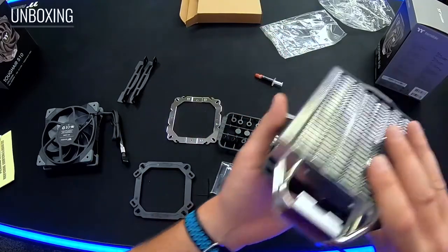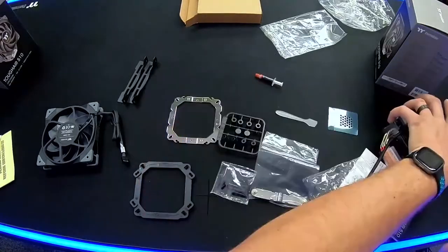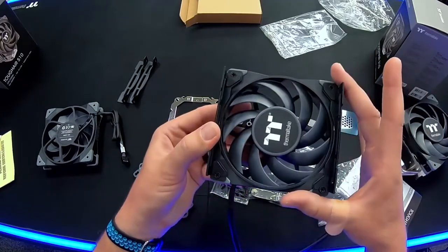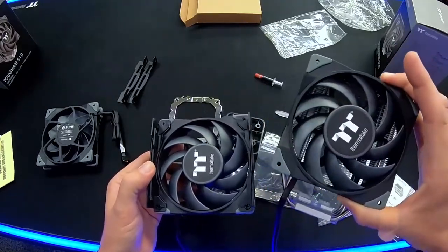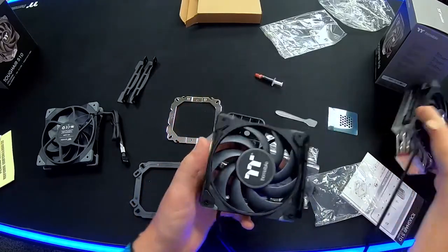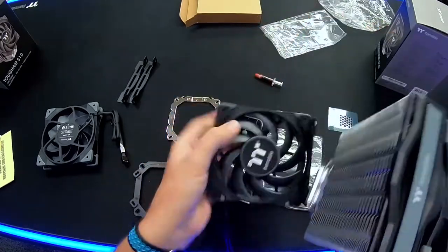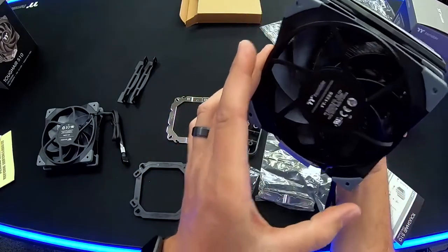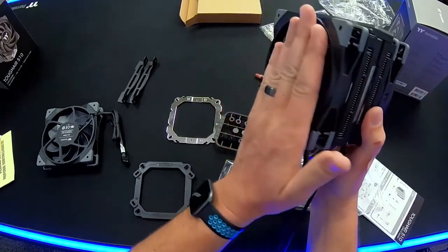The difference between the 310 and the 510 is that second fan, and what you want to note is that on this one I have the brackets mounted on the front face of the fan, whereas on the other one the brackets are mounted on the back face of the fan. This allows you to do a push-pull configuration so the fan mounted on the front pushes and the second fan on the 510 model mounted on the back pulls, giving you that push-through airflow.